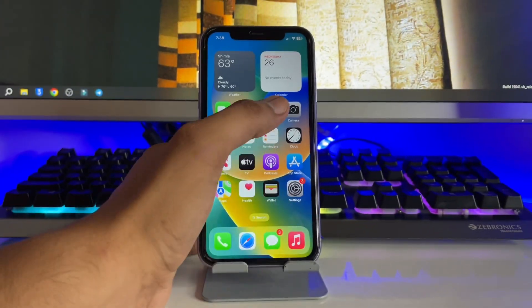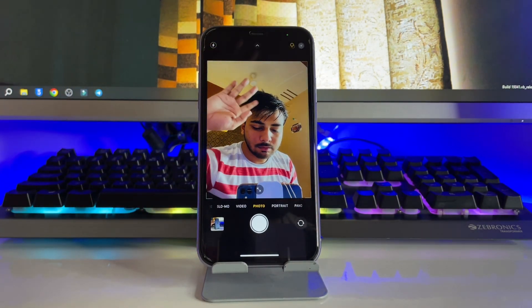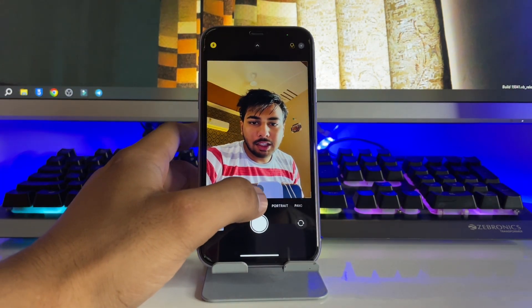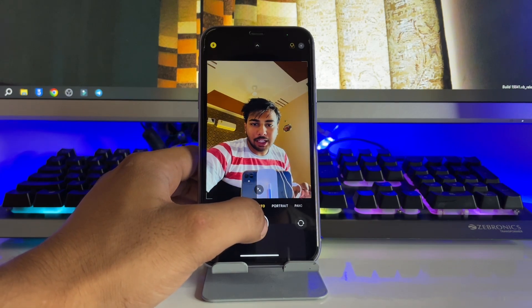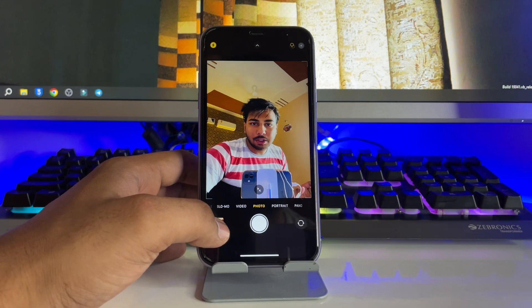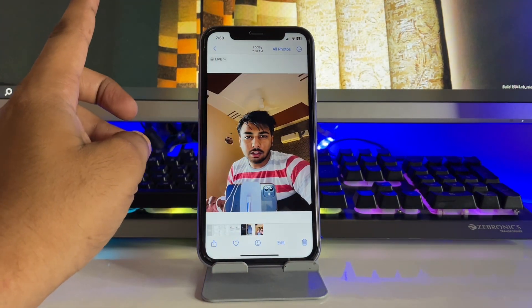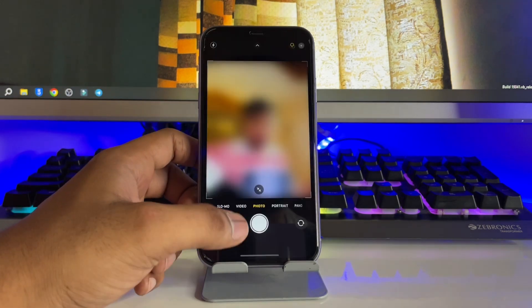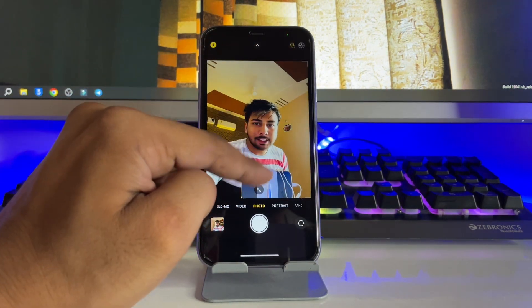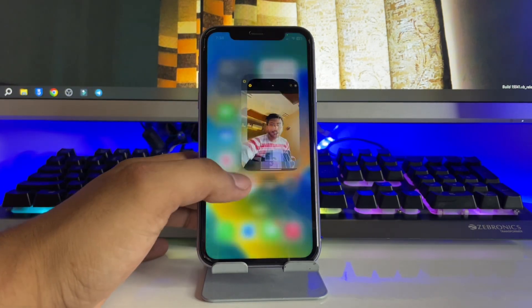As you can see here, whenever I open the selfie camera and take a selfie, it will just flip. It mirrors the photo. So how can I get the same selfie as it's showing in the preview on the camera?